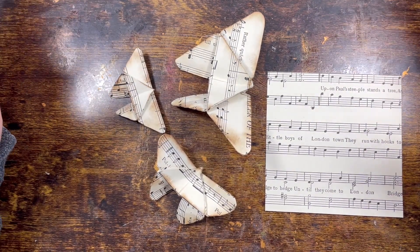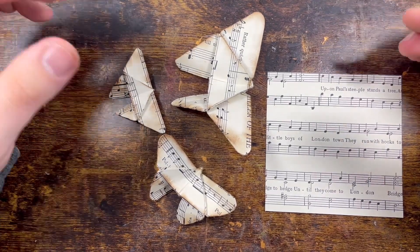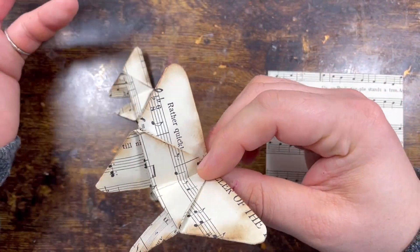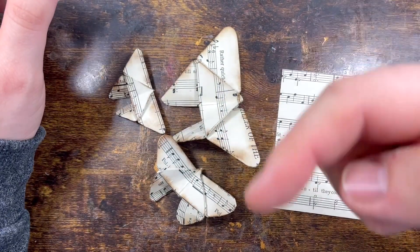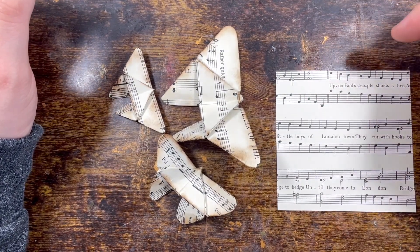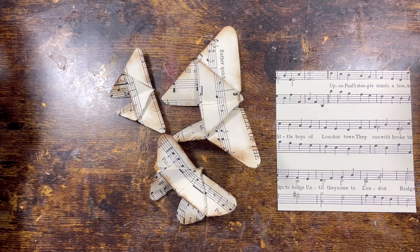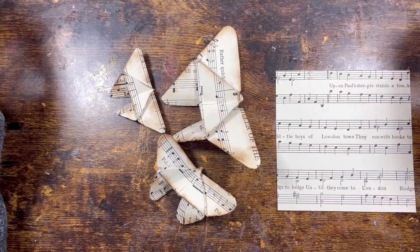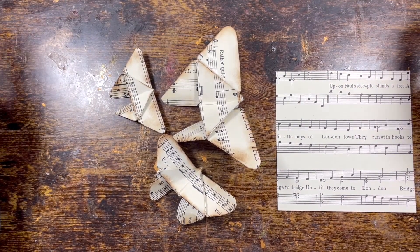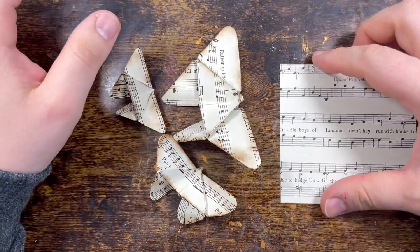Anyway, you're tired of listening to me say the same things, so let's crack on. Let me show you how I made these beautiful butterflies. I'm not inventing them — I'm following a tutorial which I'll put in the link down below. I think it's called Origami Princess — what a beautiful name. And so for this video, hello, I'm the Butterfly Prince!